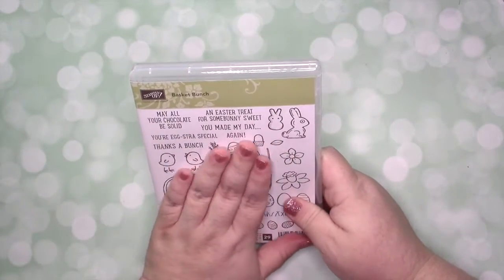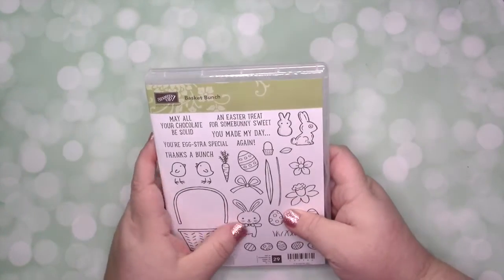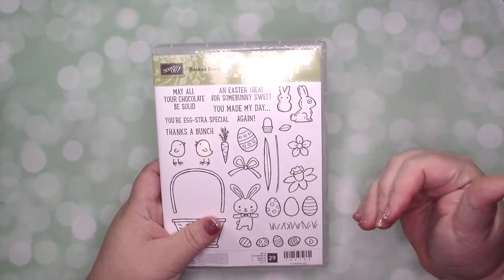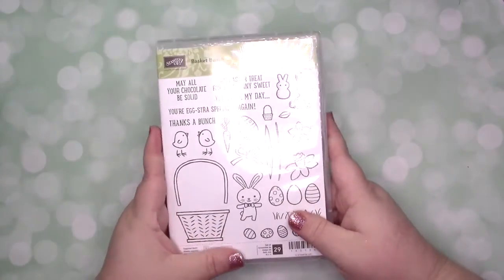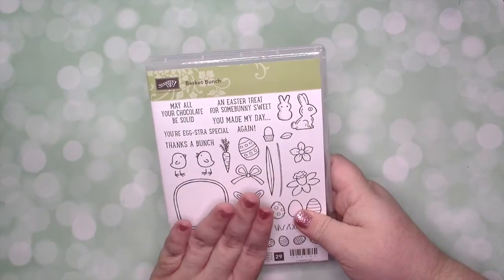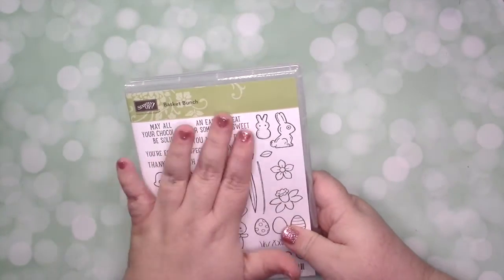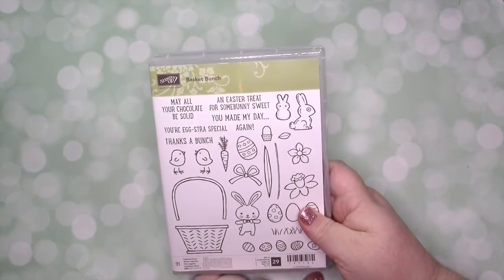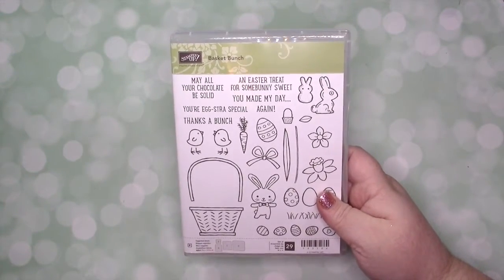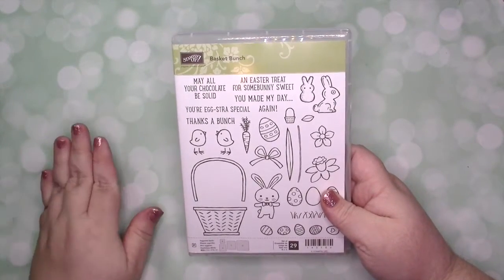If the full bundle is a little out of your price range — and I completely understand that — that's why I wanted to create three different levels. You can head over to the blog where there will be a hostess code for you to use on a $50 purchase. It doesn't have to be this bundle; it just needs to be a $50 purchase. Use that hostess code and once everything is ready I will email you the online portion of the class.